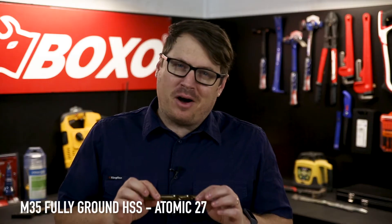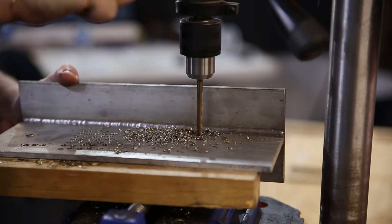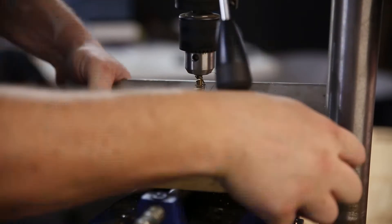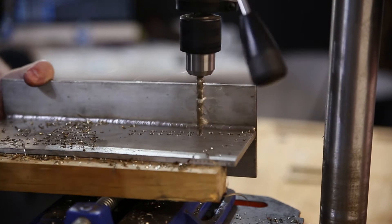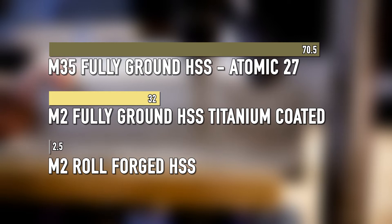This bit is made from M35 high-speed steel which utilizes the Atomic 27 formula. Atomic 27 dramatically increases the drill's heat resistance and abrasiveness, so it's even more suited to hardened stainless steels like this stainless steel plate. In today's test this drill bit managed 70 and a half holes.